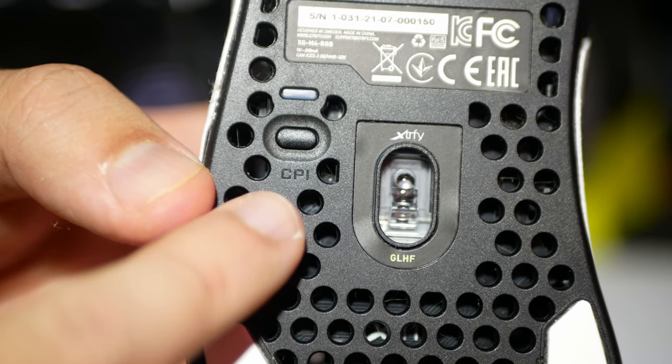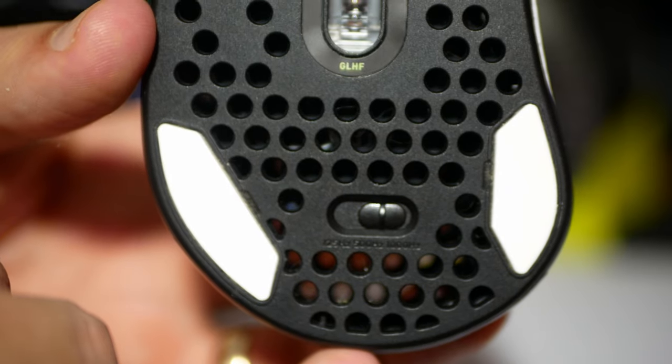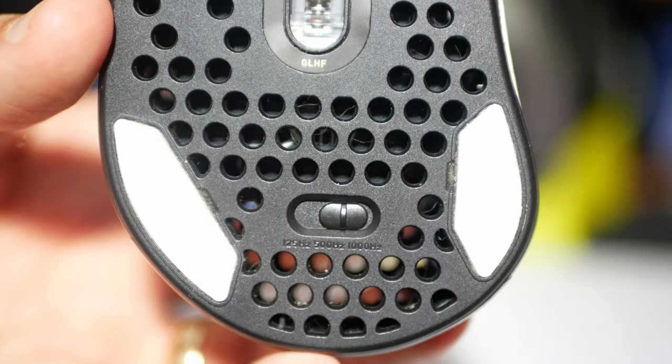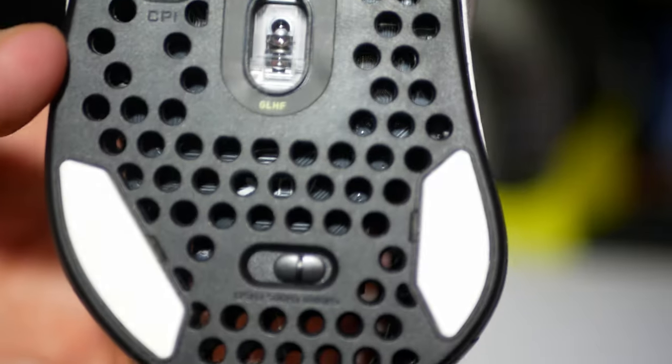Here we have the DPI, or CPI button. The polling rate at the bottom does 125, 500, and 1,000, and you do not need any software to download. It's straight up everything on the mouse — plug and play.